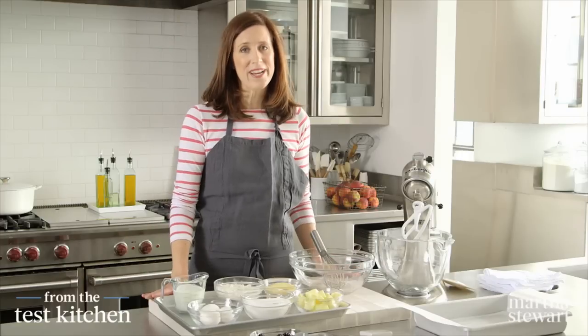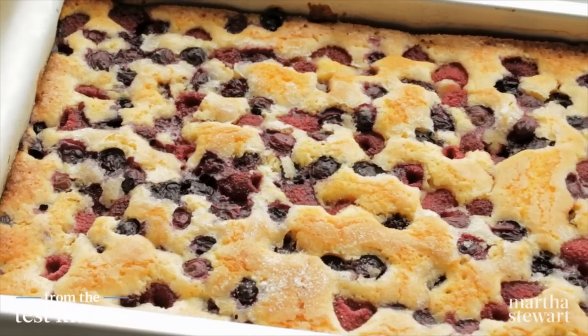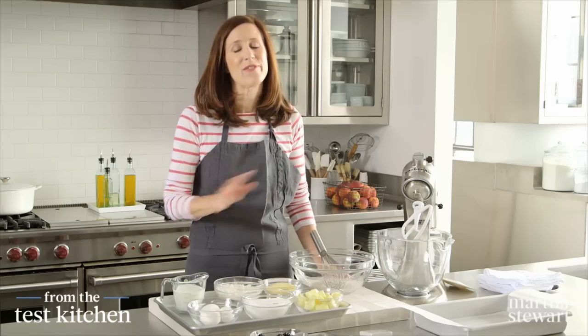I am going to show you the one cake that you need to make all summer long for every summer party. It's a cornmeal berry sheet cake. It bakes in one layer, no frosting, but beautiful berries on top. And everyone's going to love it.